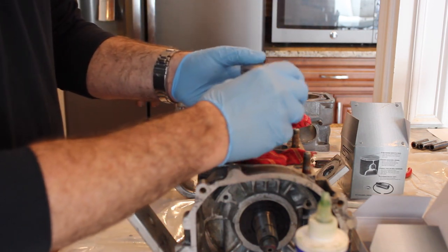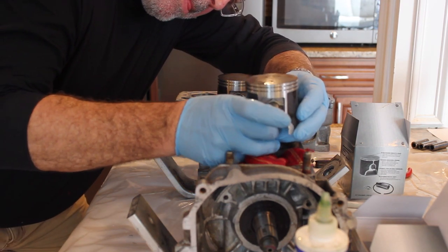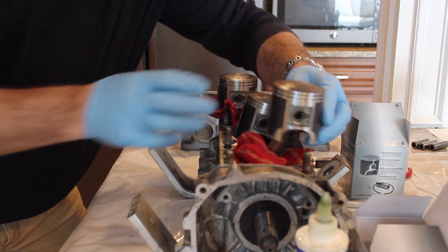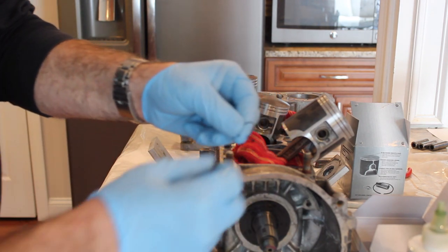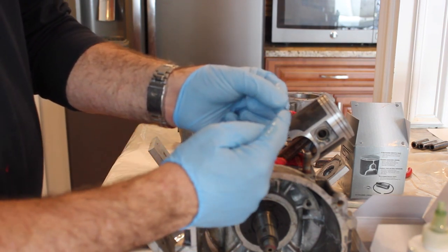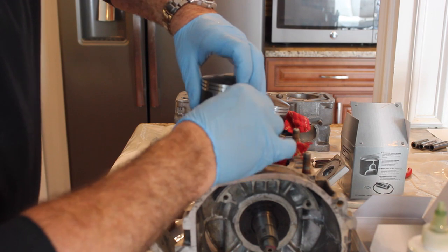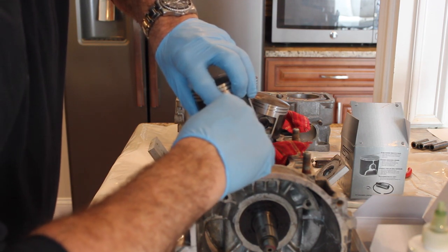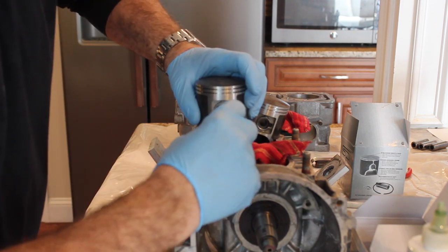I slide the piston over the connecting rod, line it up, and push the piston pin through — and it's on. The next step is to take the circlip and insert it to hold the wrist pin in place. These are a half moon or three-quarter moon shape — you want to have the opening on the bottom so it doesn't come loose when the engine is running. I start the clip on one side, then take a small screwdriver, being careful not to mar the piston, and snap it into place — you'll hear a click.